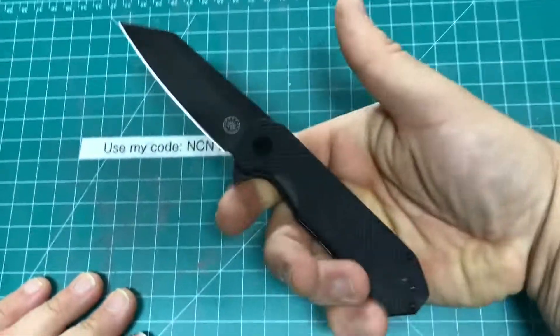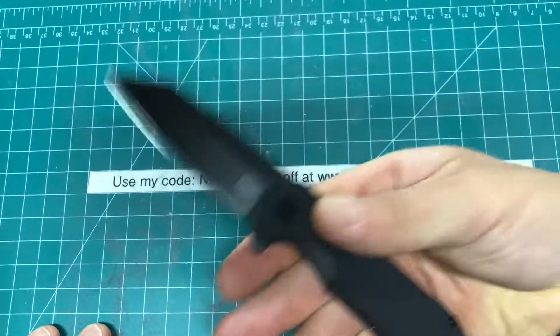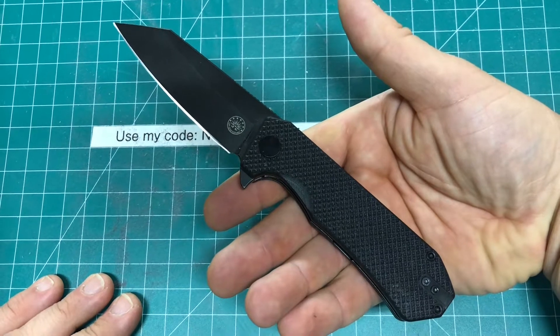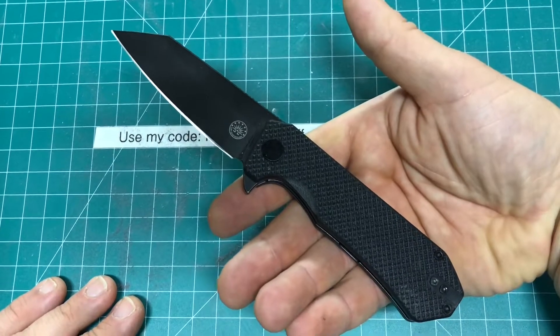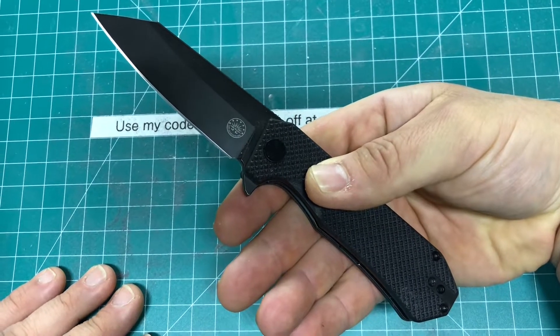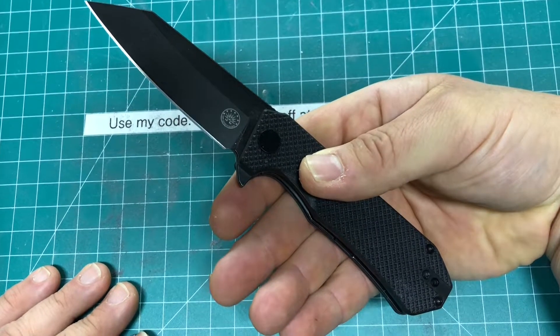This is really a nice everyday carry, everyday use, hard use, tactical, and defensive knife. You can't go wrong with that reverse tanto blade, and it's pretty awesome.